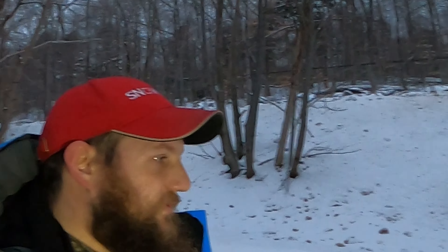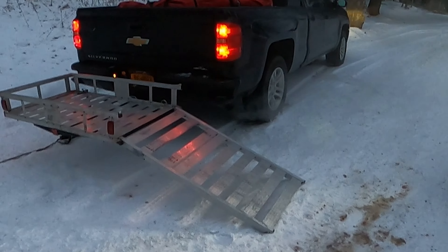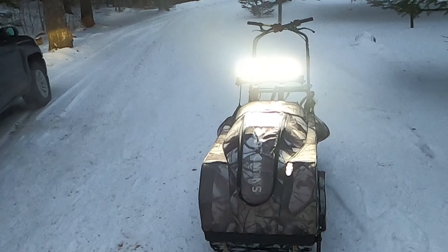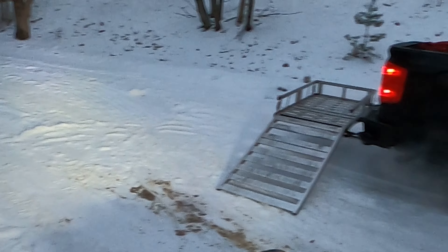Welcome back, we're all done ice fishing for the day. We'll load the Snow Dog up and show you how I load it. We've got the cargo carrier from Harbor Freight. See the LED light bar — it's pretty bright, shines a ways.